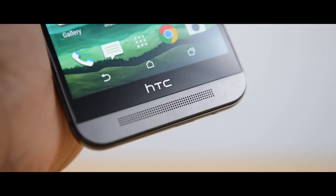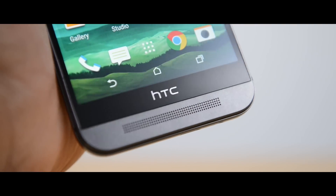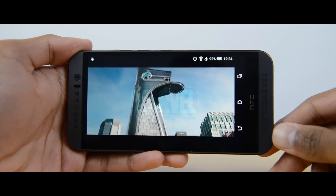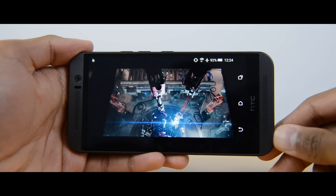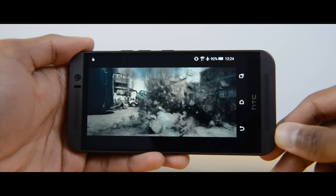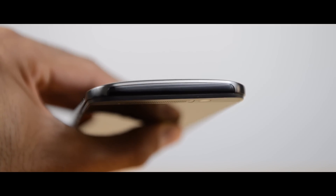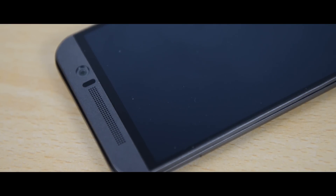One thing we cannot ignore are those stereo BoomSound front-facing speakers, which now come with Dolby Audio. I have to say these are the best speakers on a smartphone I've used — very nice and crisp. If you consume a lot of media or watch lots of videos on your smartphone, you're going to love these. There's also an IR blaster, which is useful. There is a notification LED within the speaker grill, though I wish it were a little larger and brighter — from a distance you sometimes can't even see it, which defeats the purpose.